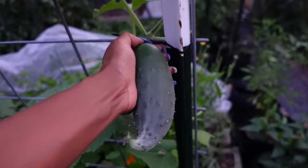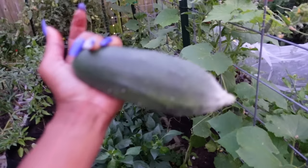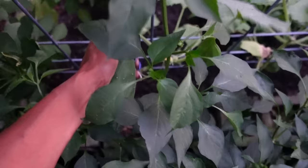Totally forgot — we have a few cucumbers. They're oddly shaped, hope they're not bitter. I'm going to take them in and see one way or the other. And another one. It's dark out here y'all, you can't tell on the camera. It looks small — they should be done. But it just started growing.